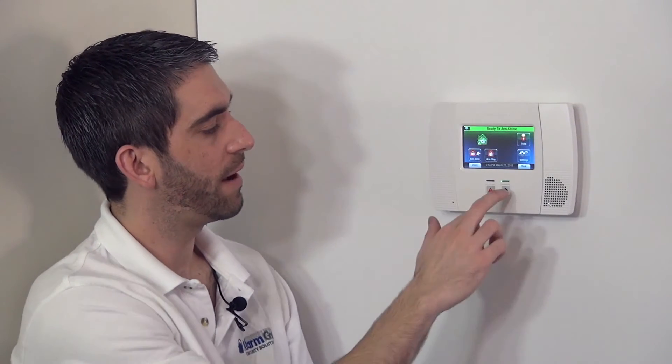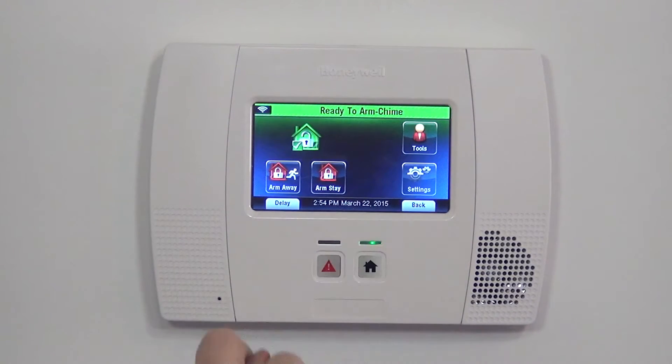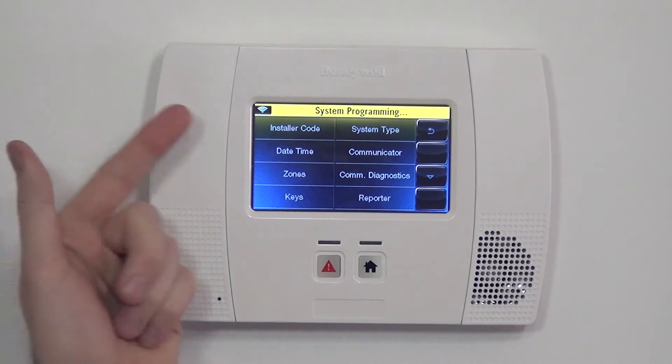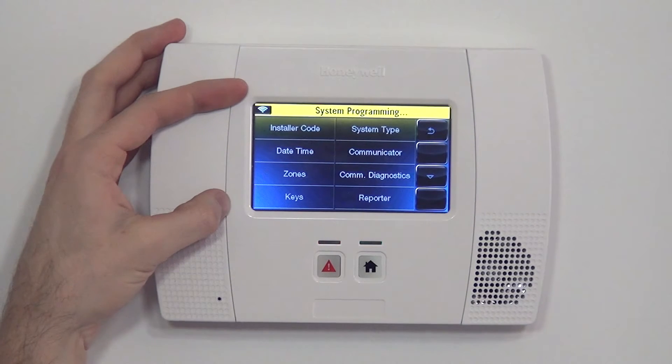To program on the Lynx Touch, we go to Security from the home screen, then More, Tools, and enter the installer code. We have our panel still set with the default installer code, which is 4112. And now we have the option to select Program. As soon as we hit Program, it goes from green at the top to System Programming in yellow, indicating that we are now into the panel's programming options.